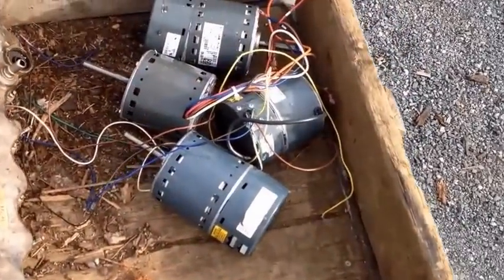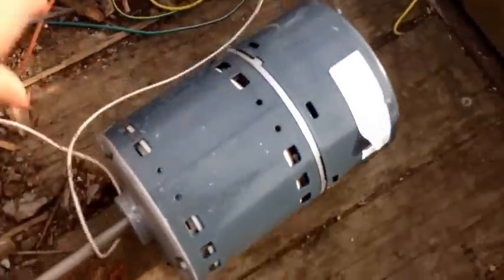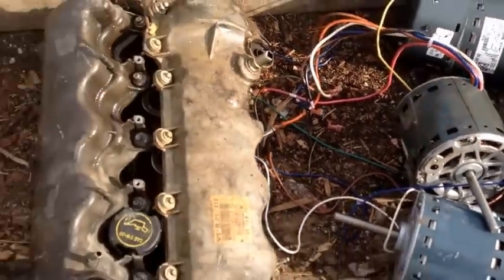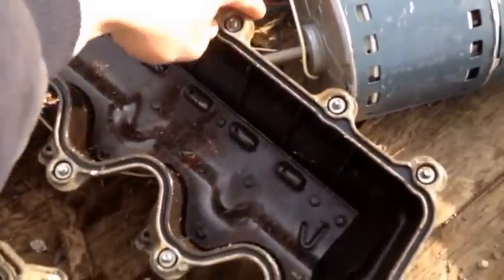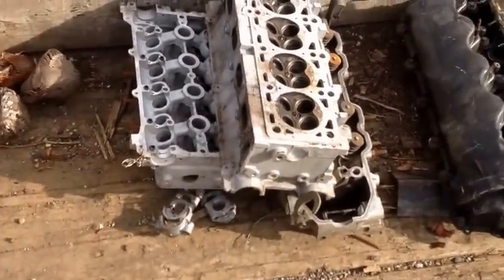Here's some of the material we are going to be running down that hammer mill today. These are blower motors — they are probably 20 pounds a piece. We have some valve covers there. These have a steel plate in there that if you bust that off it's clean aluminum. You get all these little screws out and stuff too. We have three heads there we are going to run down through.